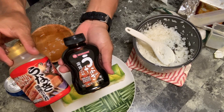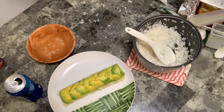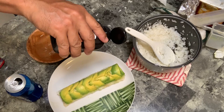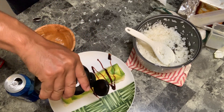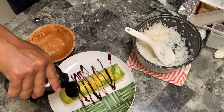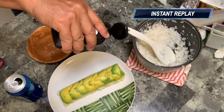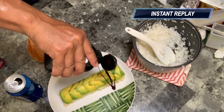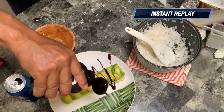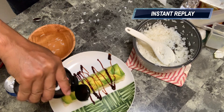So this is unagi sauce — see the difference? They're both unagi sauce, but this one is really thick. This is the one you'll see in all the restaurants. Watch, they'll drizzle it over all your rolls. So good — it's salty, sweet, umami. Look at that. I could put this sauce on anything, that'd be good.